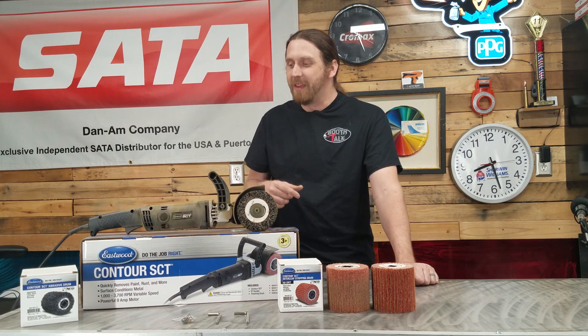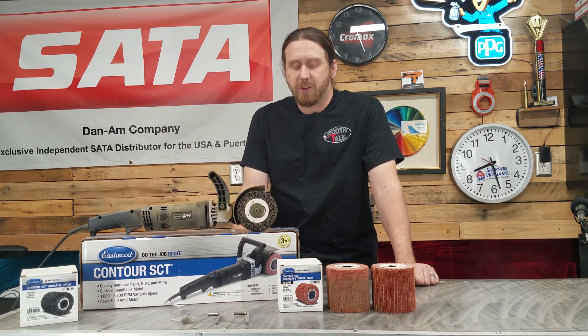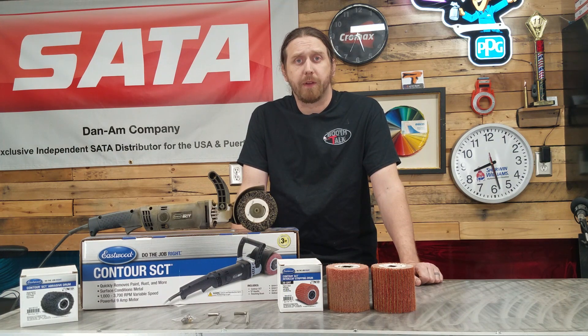If you want to check it out, go to Eastwood.com — they have them there. Talk to Matt, tell him you saw the review on Booth Talk. Give it a try, guys. Hope y'all be well, stay safe — we'll talk to you next time.